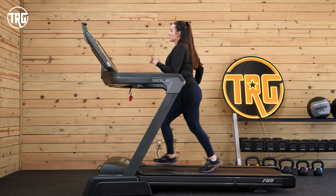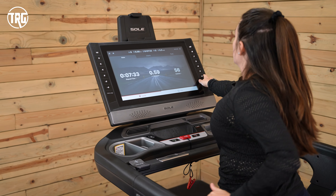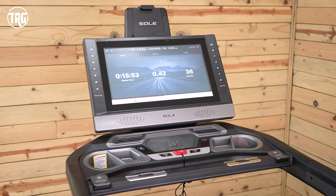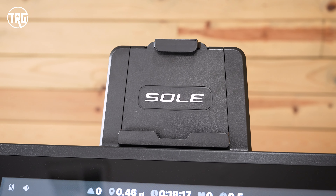Hey guys, it's Sydney at TRG. As promised, I'm here to update you on the Sol F89. As you can see, we have it. So how did it work for us? And does it live up to the hype? Let's find out.